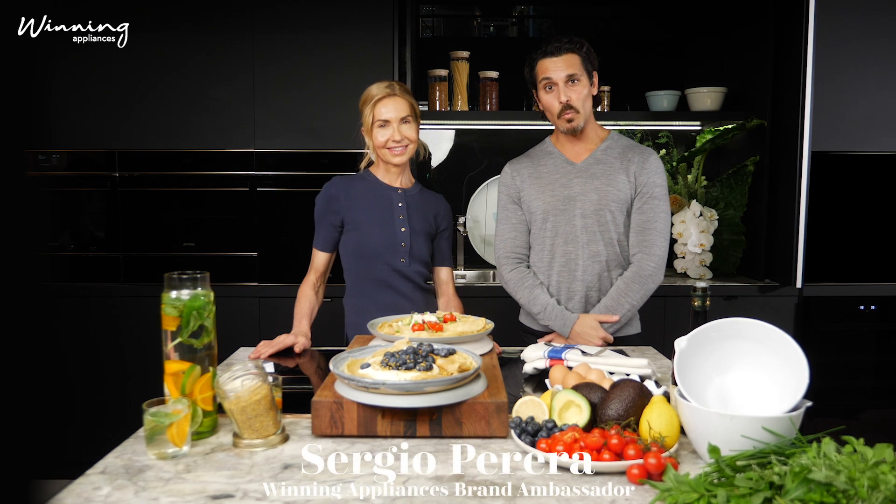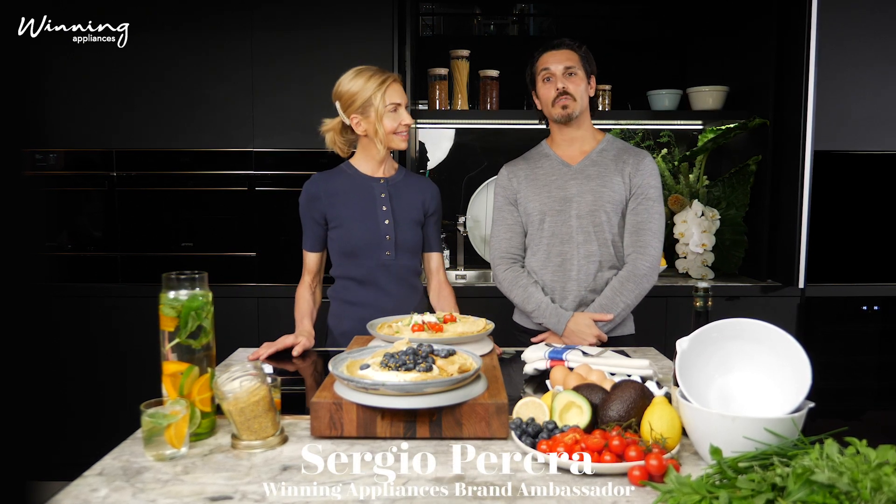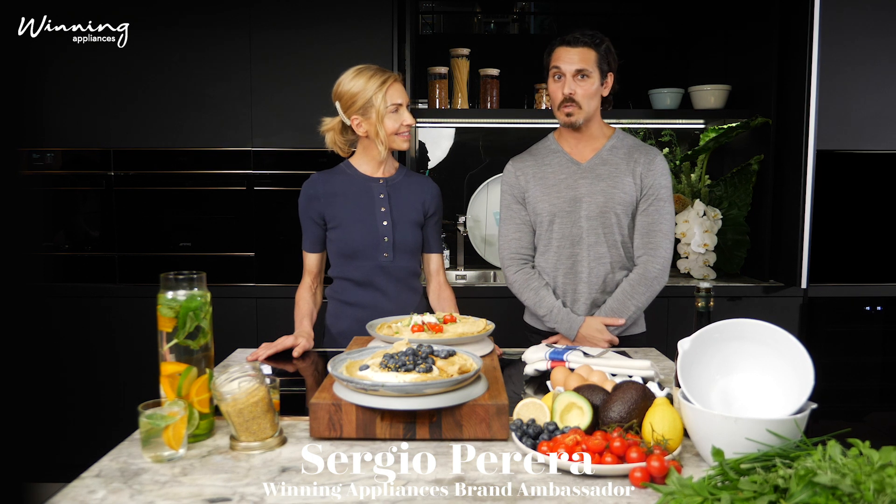Hello, my name is Sergio Pereira and I work with Winning Appliances. I've been a chef for 25 years and I've worked all over the world — France, Japan, Spain — and I've worked at some fine dining establishments as well as working with clients, entertainers, musicians, and all sorts of people helping them define a new lifestyle and a new way of cooking.